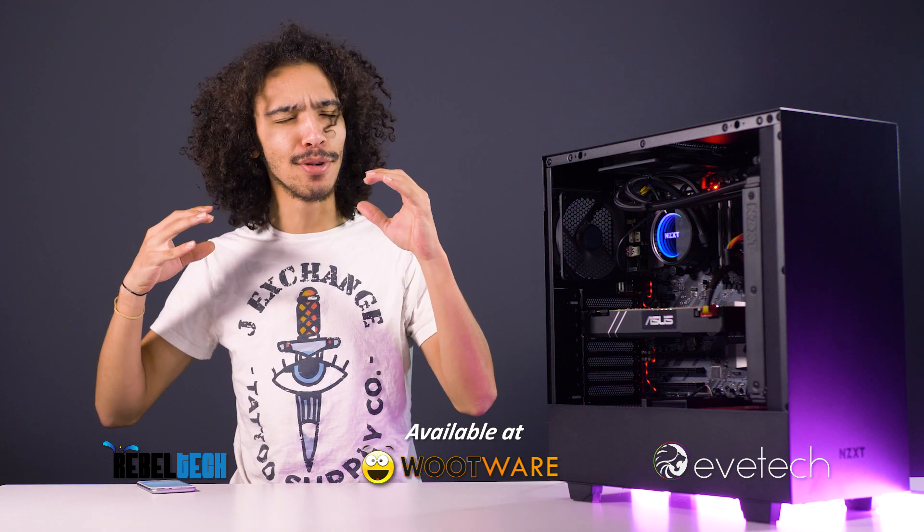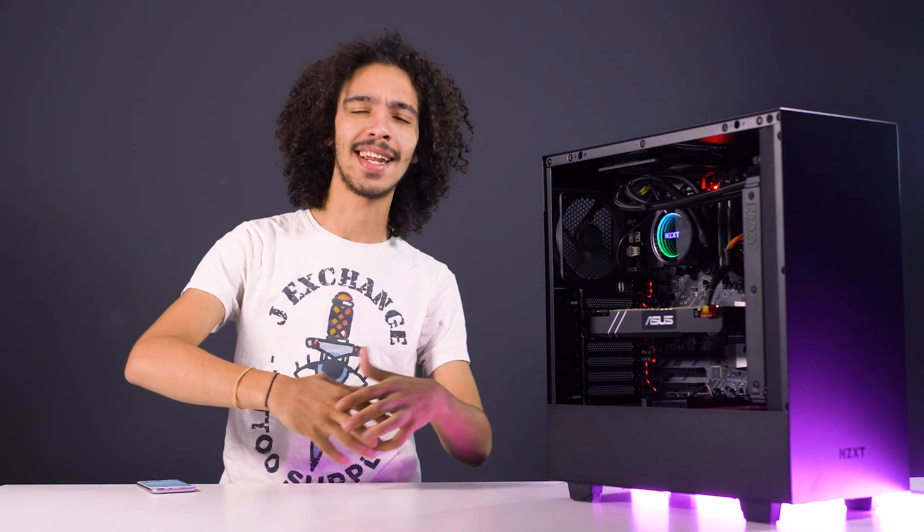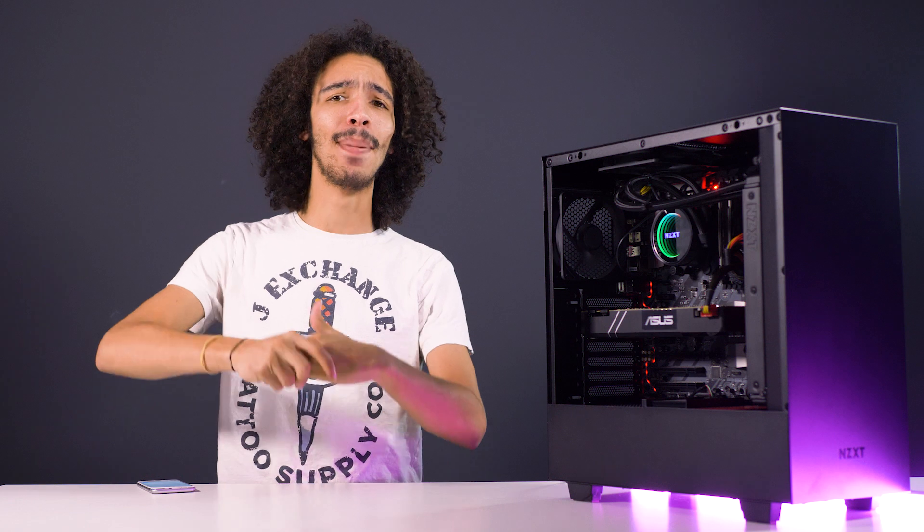Personally, I don't know too much about building PCs. I understand components, I understand how they all work together to form the whole, and what components are better than others, and I have a basic understanding of the numbers — but I don't really know too much about individual components themselves, so I wasn't too sure how we were going to do this review.